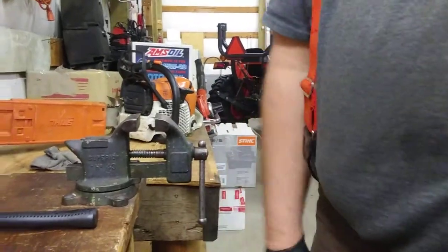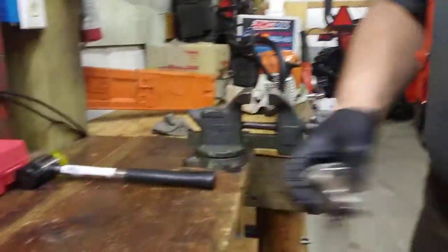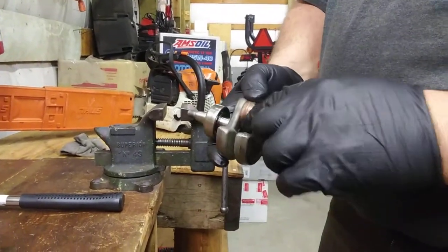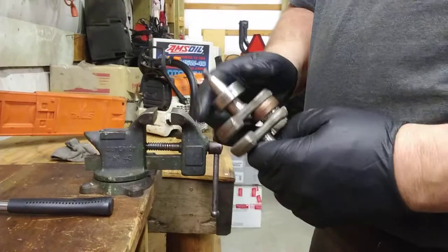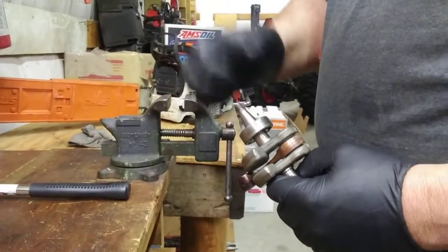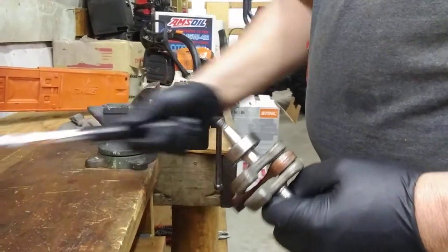No bearing puller, though it's going to be a little harder than that when they're on there. Same principle — they'll just be holding down here. Heat up the bearing, not the shaft, so the bearing expands, and then just tap tap tap with your rubber hammer.